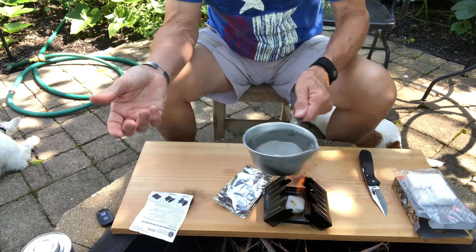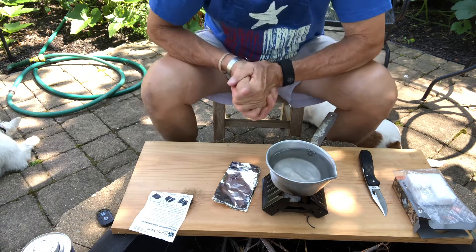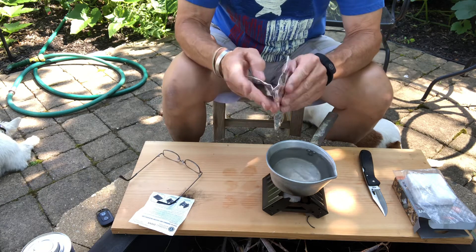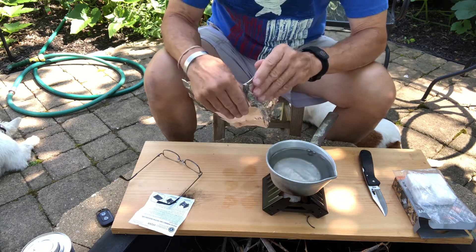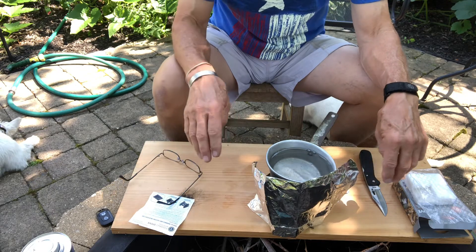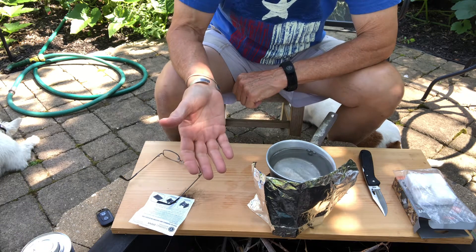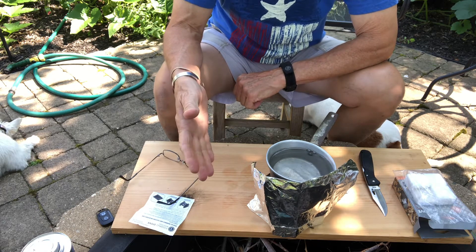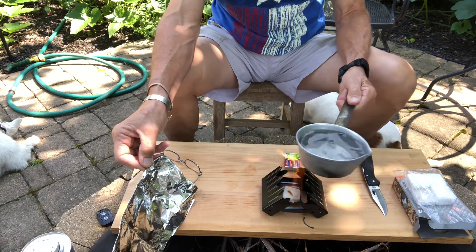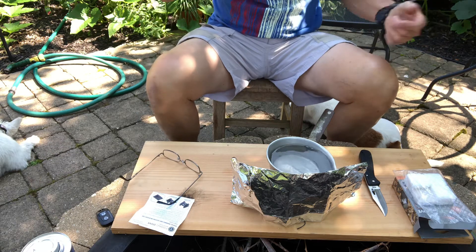It's definitely not a Jet Boil situation — it won't be as quick — but you can put the pot right on there. And as you've seen in other prepping videos, this is why I have aluminum foil handy. Depending on where you are, you may have a wind issue, and with foil you can make yourself a little wind stop to keep the flame from getting disrupted. You can see it's really burning well now.